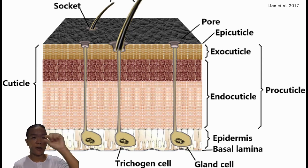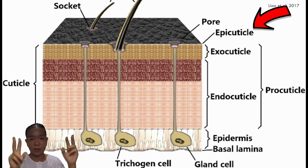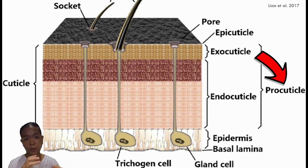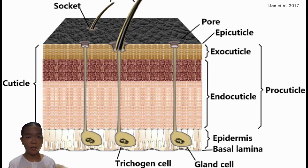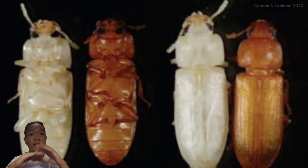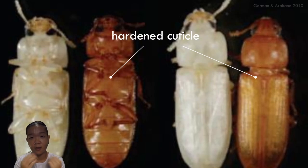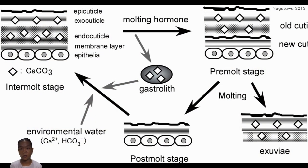The outermost layer is the epicuticle, typically waxy and lipid-based — that's the waterproofing layer. Underneath that is the procuticle, mostly made of chitin, impregnated with proteins and some fats. At the beginning of the molt, it starts out soft and pliable. The proteins in the procuticle then start forming cross-linkages — a process called sclerotization — causing the cuticle to harden into tough armor. They can also impregnate the procuticle with calcium carbonate to make it even harder.